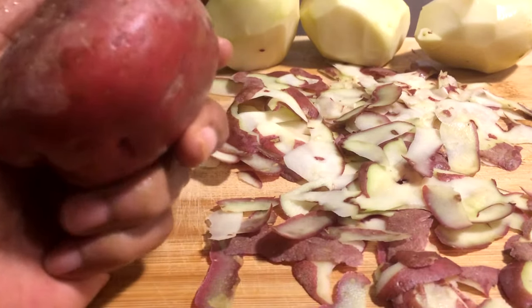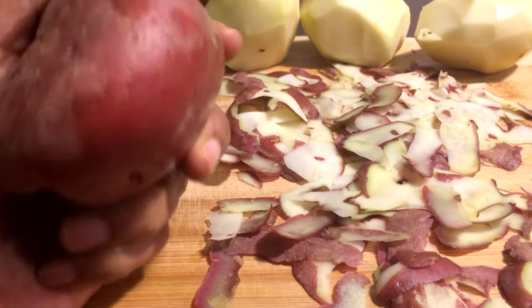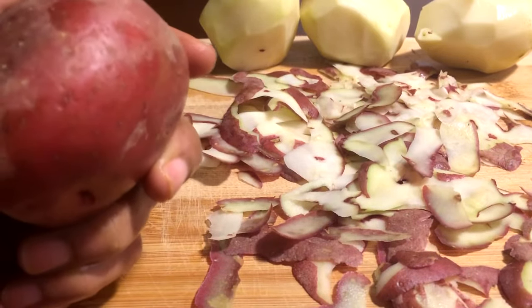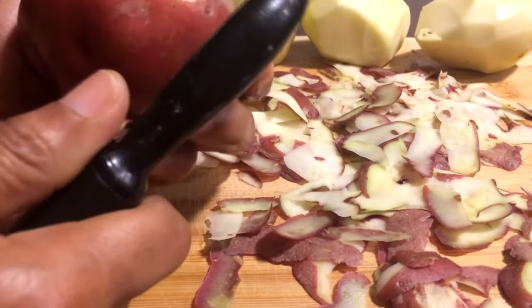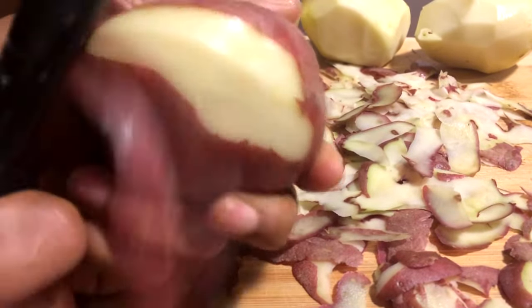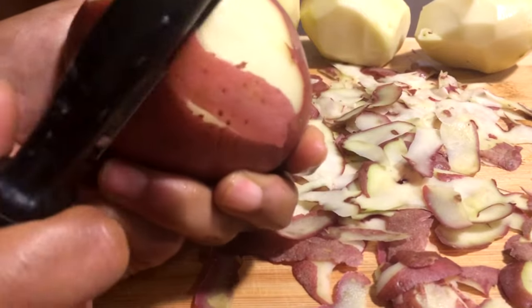I'm just going to go ahead and finish peeling my potatoes. I've already washed them very, very well and dried them. So I'm just going to go ahead and peel them.